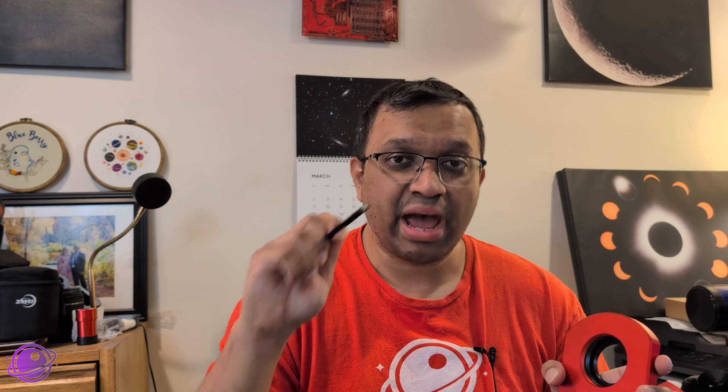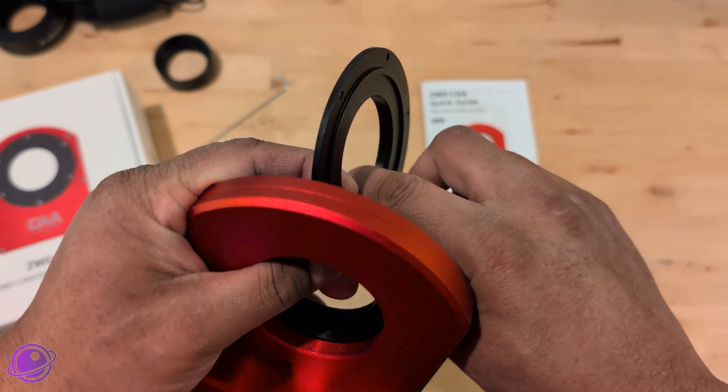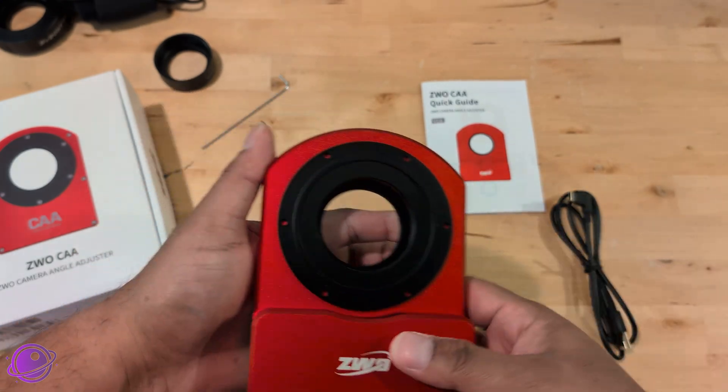So I didn't use a reducer for my test — I just plugged this into my Askar 71F, got focus, and used it that way. Just a warning: if you don't have an M54 to M48 adapter that can connect to your telescope, you may end up spending a little bit more money. This hobby is like 90% adapters and I am tired of it. The fun thing I found is that the threads on the inside of the M54 adapter that comes with the Ka are actually M48, so I could attach it in reverse, and it only adds 2.5mm instead of 3.5mm of back focus. Lifehack.